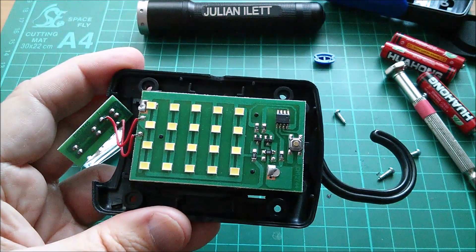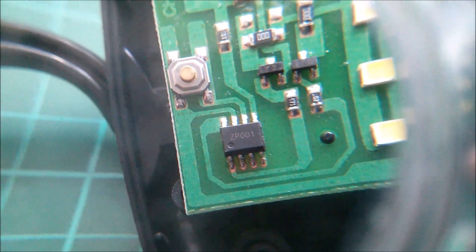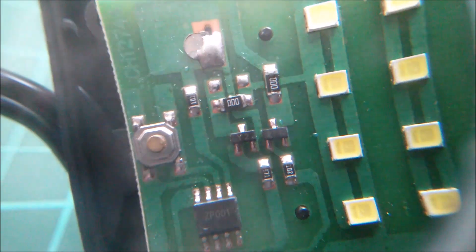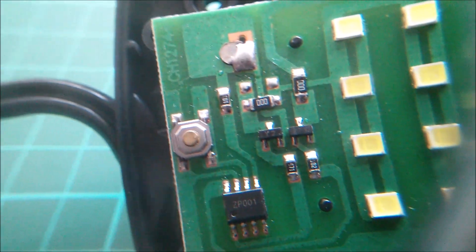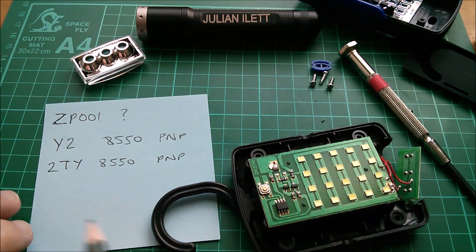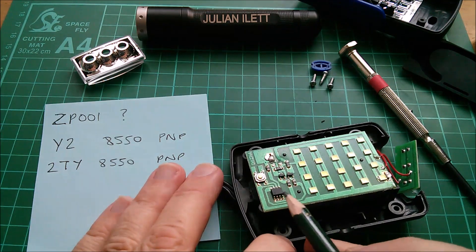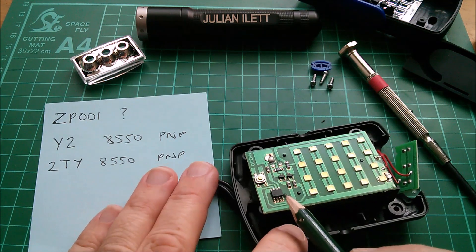The little eight-pin chip is a ZP001 or ZPG01 - I'll have to have a closer look at that myself. One of the transistors is a Y2 and the other one is 2TY. I can't find any information on the ZP001 microcontroller. It's going to be just a number put on probably by the suppliers of the chip in order to mask its true identity.